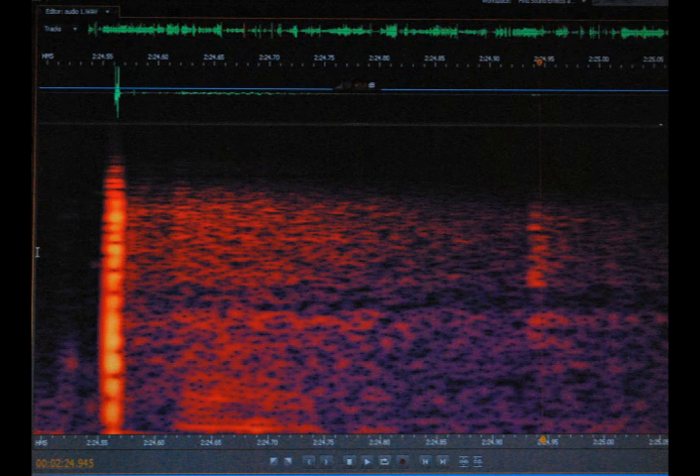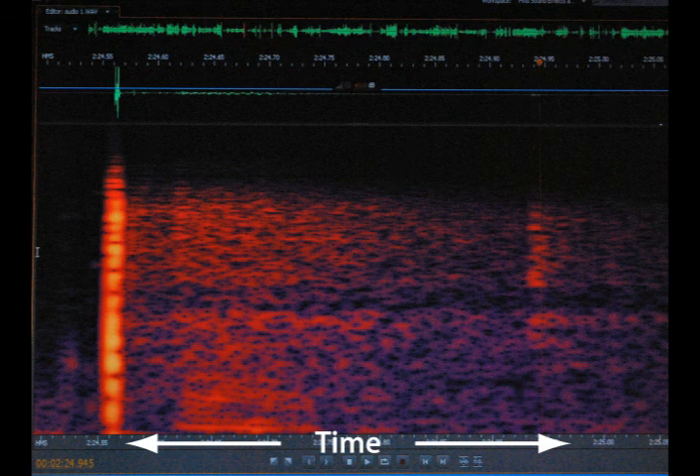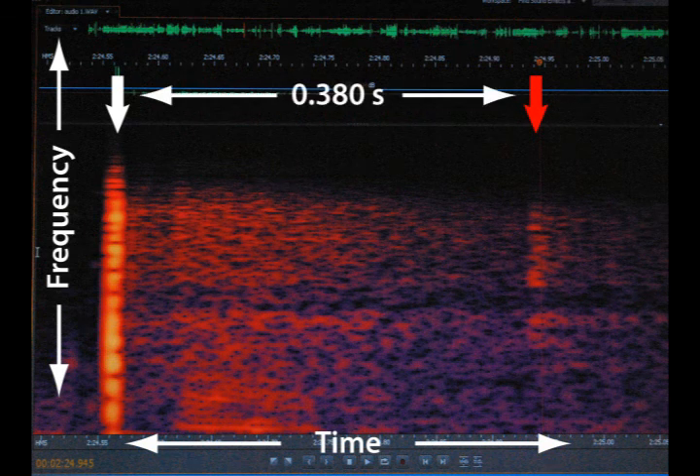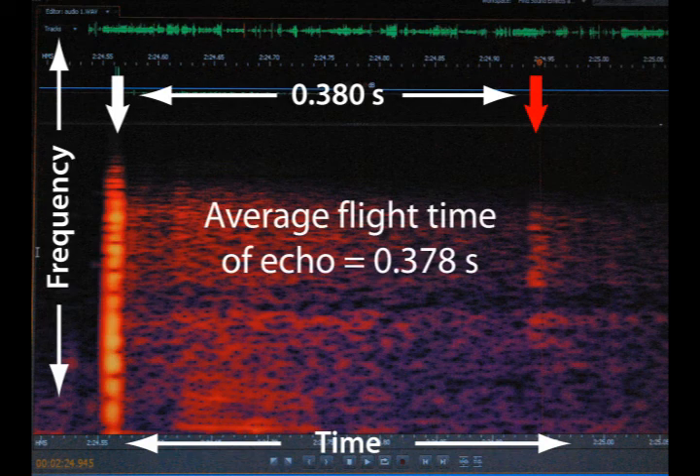We can measure the time for the return of the echo much more precisely than Newton himself could. This is a screenshot from a sound analysis program — a spectrogram with time on the horizontal axis and frequency on the vertical axis. Sound intensity is encoded in brightness. This intense vertical band is the sound from the clap; over here is the much fainter sound from the echo. The echo comes back at 0.380 seconds — 380 milliseconds after the clap. We had six claps with reliable measurements; their average value was 378 milliseconds, or 0.378 seconds.